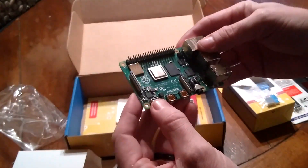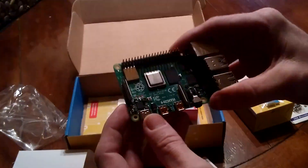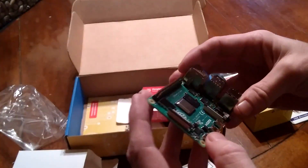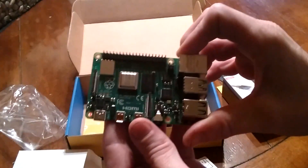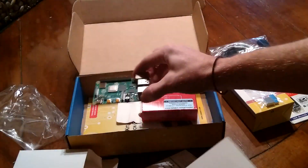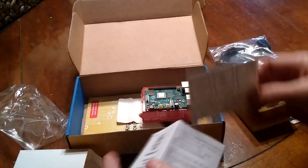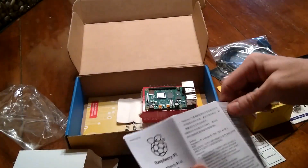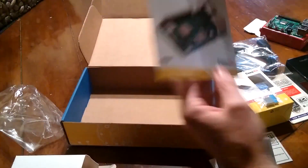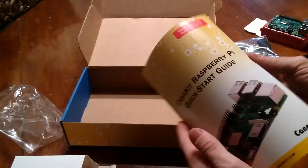Very nice. I have to say this one feels more substantial than the last one, just a little bit. There we go — this is the Raspberry Pi 4, and of course there are the instructions for how to get it all into the case.